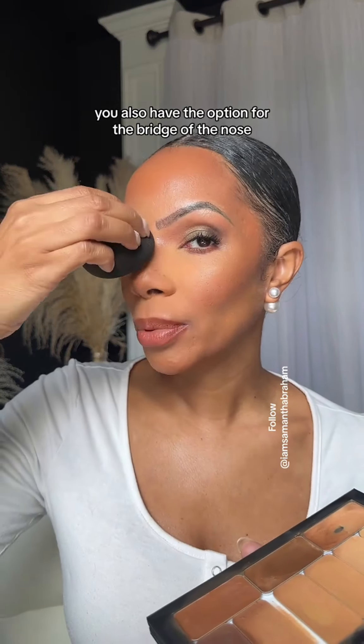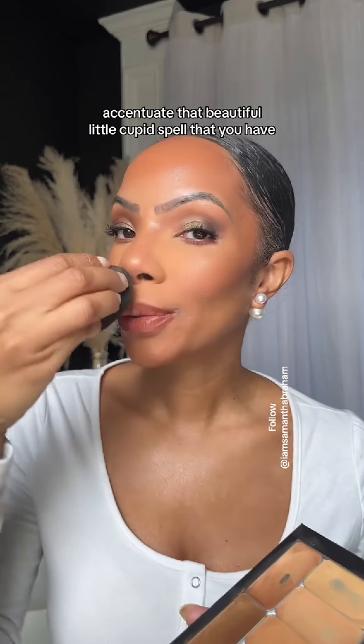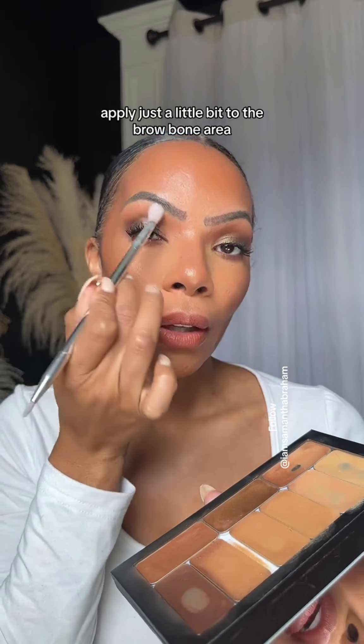You also have the option for the bridge of the nose, the tip of the nose. Accentuate that beautiful little cupid's bow that you have. Apply just a little bit to the brow bone area as well.